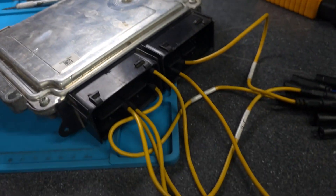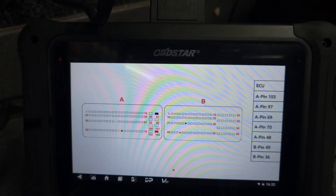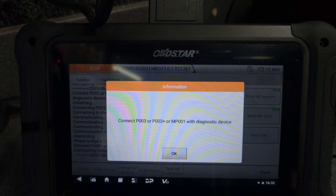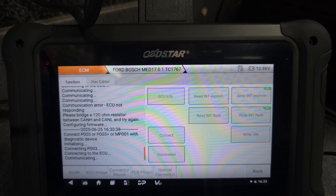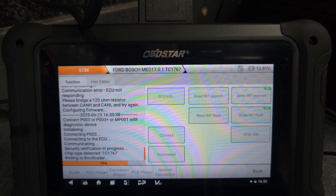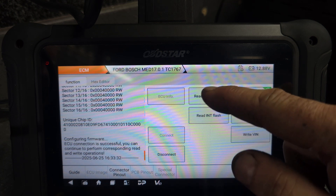Here's the wiring diagram as you can see. Power is on - always on. Let's go back to the OBD Star and say connect. We're trying to communicate with the ECU. As you can see, it's connecting now - everything is connected.